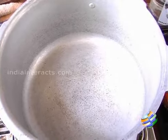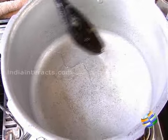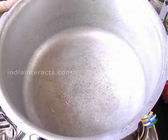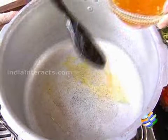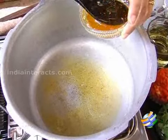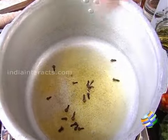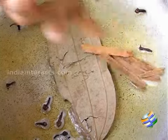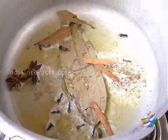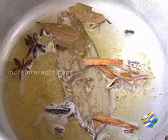First we need to sauté the onions. I am going to add a tablespoon of oil and about two to three tablespoons of ghee — the more the better because it is going to be more rich. So I am going to add three tablespoons of ghee. Add some cloves, bay leaf, cinnamon, anise seeds, marathi moong, and some cardamom.